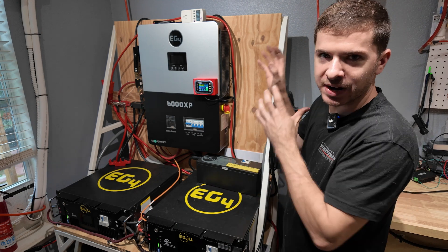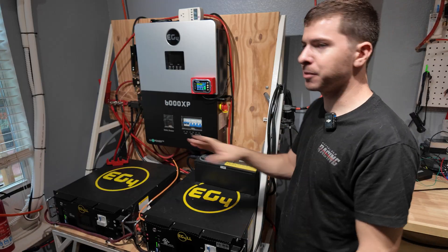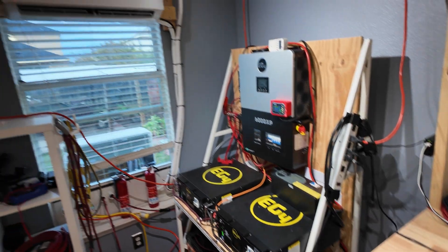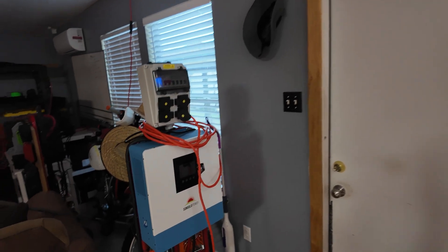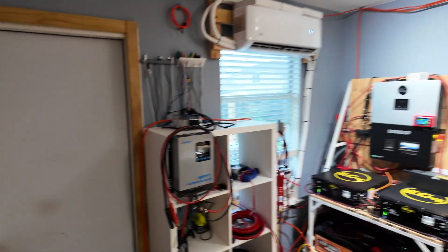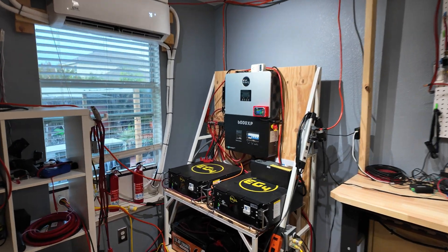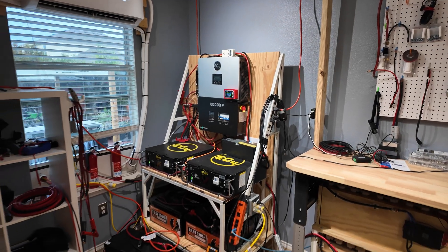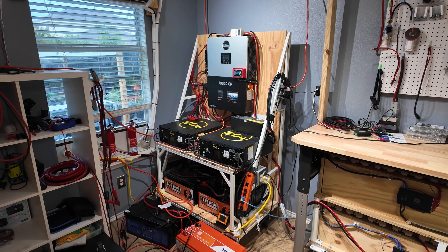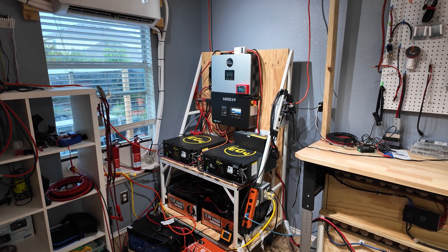I think I've gotten to the point where I've actually outgrown the 6000XP because my goal now is to be able to run the whole house. It's been extremely reliable - it's literally never been shut off until just now when I turned it off. I've already connected that mini split to our portable cart setup so we're going to use that for now. The only other load I really need to switch over is the refrigerator, so those two loads will run off the small power cart while we get this transition done. Hopefully I'll get this done in two or three days - by Sunday.